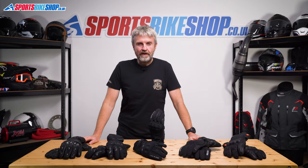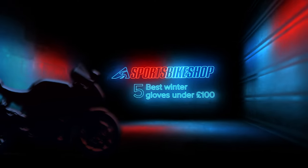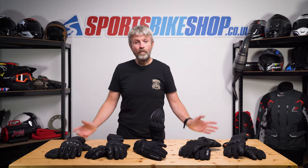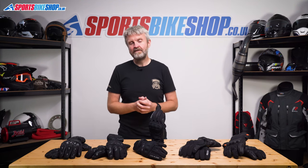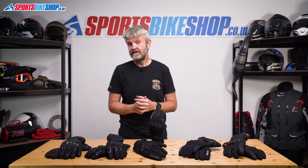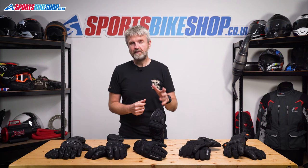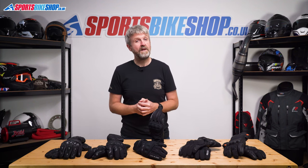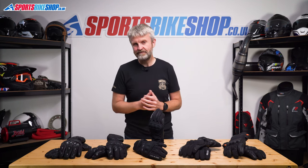Hi, I'm Tony, welcome to Sports Bike Shop's video about the best winter gloves for 100 pounds or less. All bike gloves are designed to keep your hands safe; loads of them are also designed to keep your hands dry, but only winter gloves have to keep them warm too. Our list is based on customer reviews with a bit of our own know-how. We've also got guides for the best winter gloves for 50 quid or less and the best overall — links pop up at the end or in the description below.